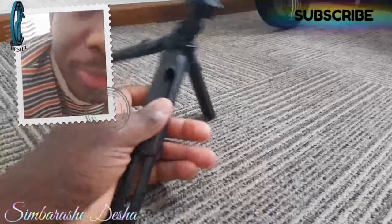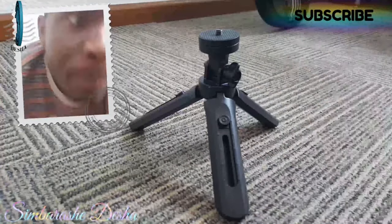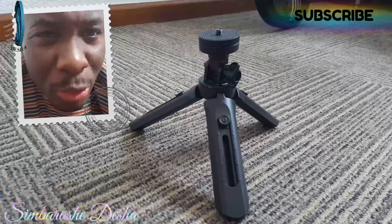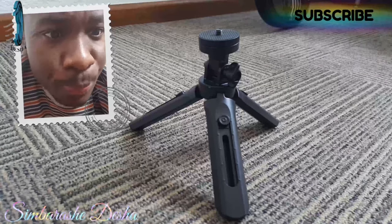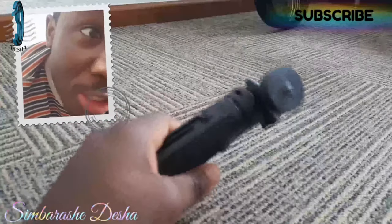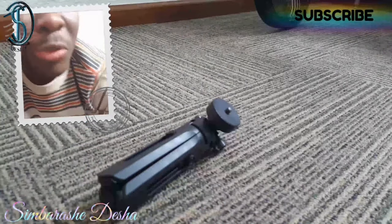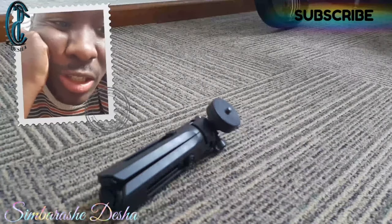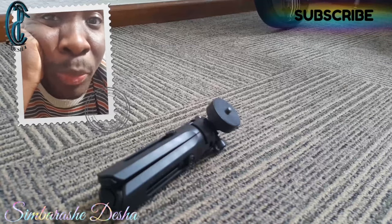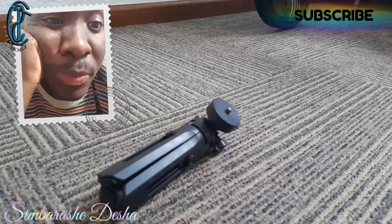Otherwise, as you can see, this is a very smart little thing and I really like it. I think this is one of the smartest tripods you can get for your desk, especially if you want to vlog at your workplace or do a video conference. You can stand it up and vlog like that — it's very portable, nice, and neat to carry around. I'd recommend it for anyone who wants something very simple and not sophisticated, just for the desk, table, or vlogging at home.